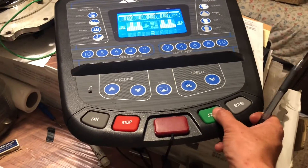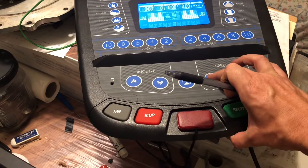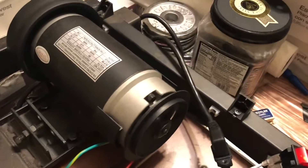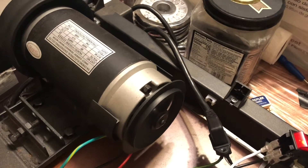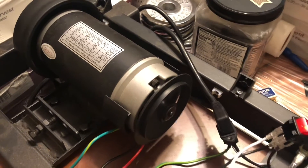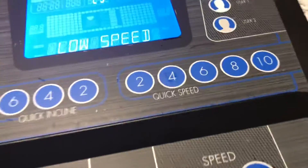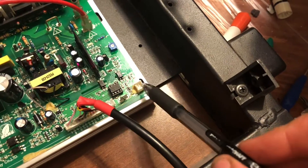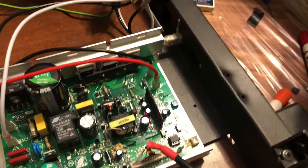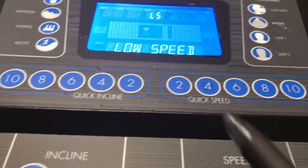I'll go ahead and manually run this here and press up the speed — and that's going. The motor will spin up, but because I don't have the speed sensor hooked up, the interface board will error out because it's missing the speed sensor. It's basically just a hall sensor that's not hooked up, so that's why it's erroring out.